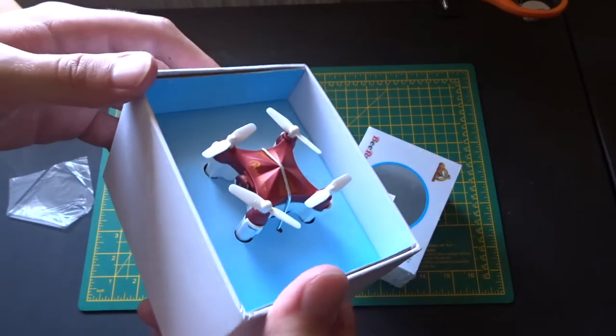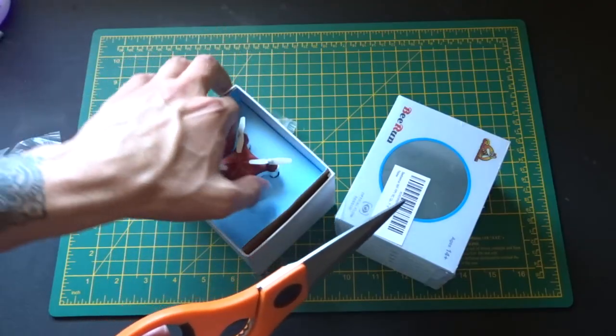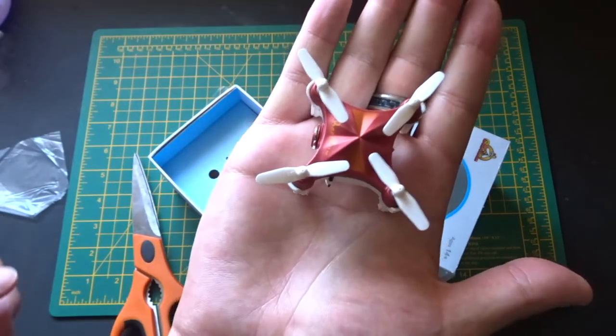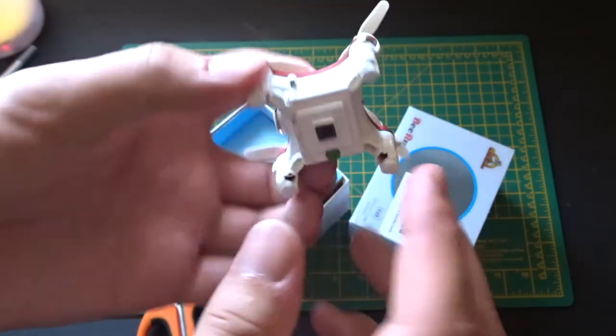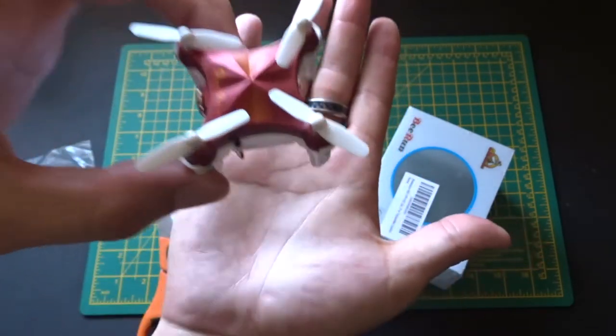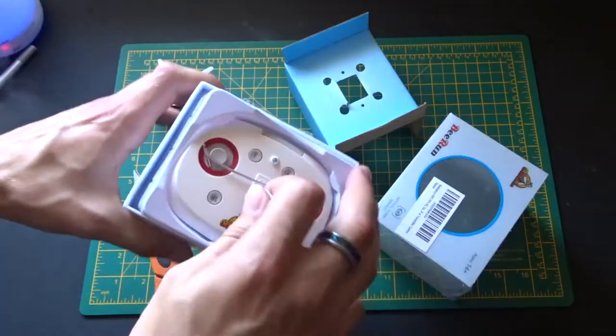It really is quite small. This is the drone. What's interesting is it has what's called an optical flow sensor — this sensor on the bottom should be able to hold it in place, detecting where it is in actual space.